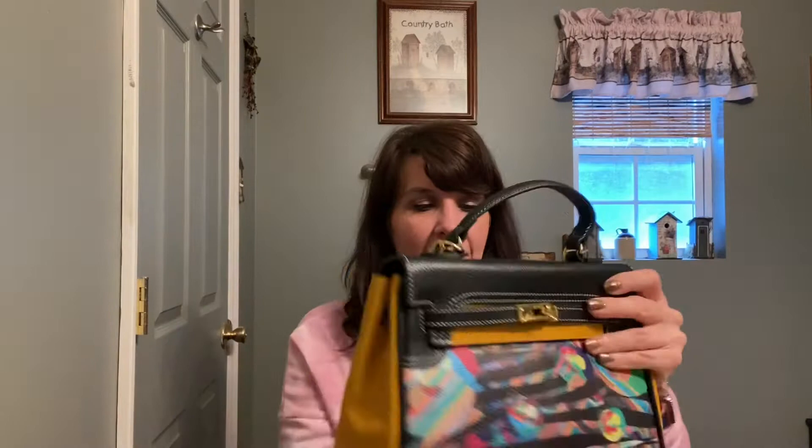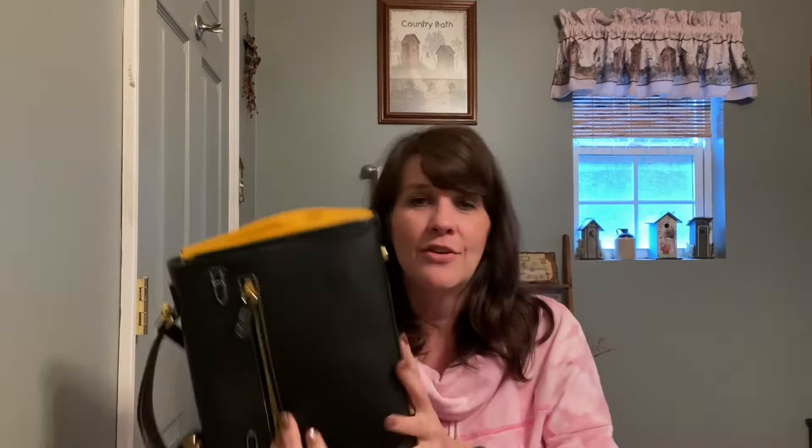She has a zip pocket on the back which has a metal zipper, and I really love metal zippers. There are feet on the bottom, and I have my keys in this back pocket — that's the only thing I keep in there.